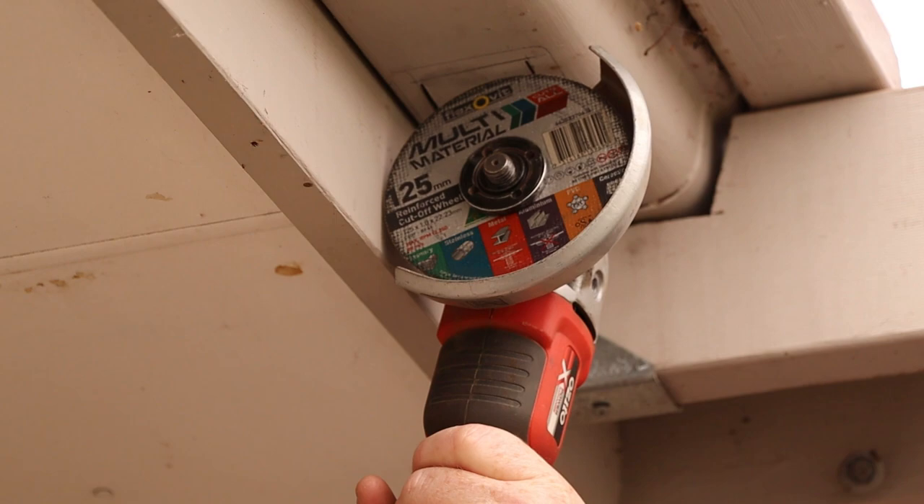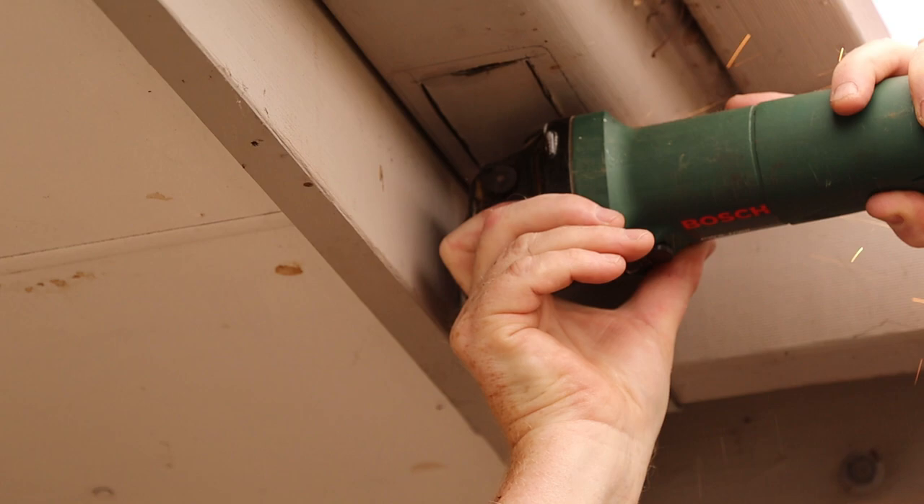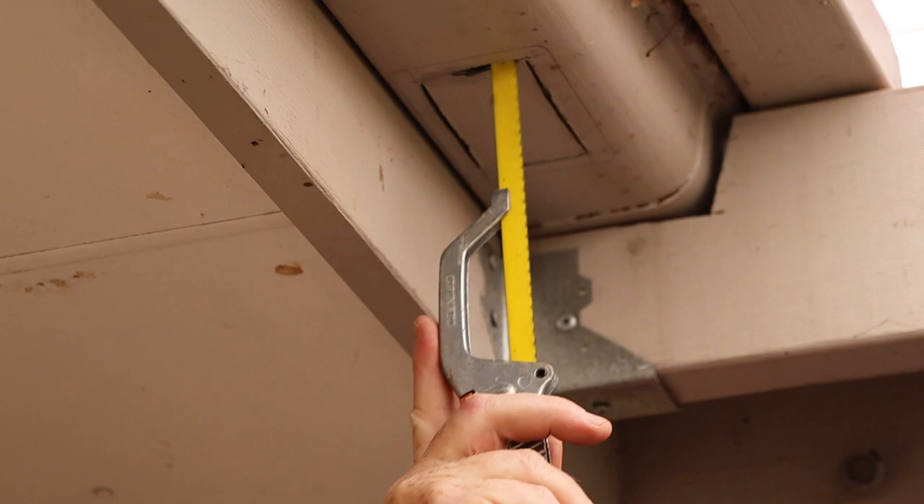This grinder is too big to make the end cuts in the gutter so I'll use this smaller one instead. The small grinder still hit the fascia board so we'll finish the cuts with this hacksaw. I fitted the blade backwards to cut on the pull stroke this time.